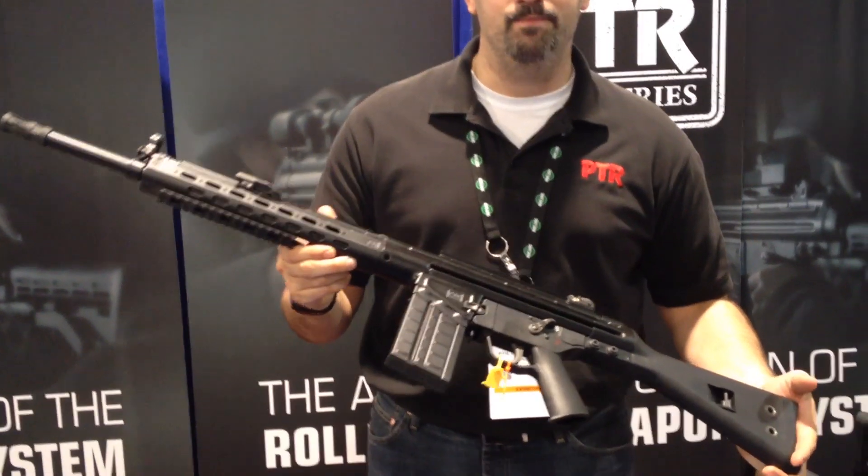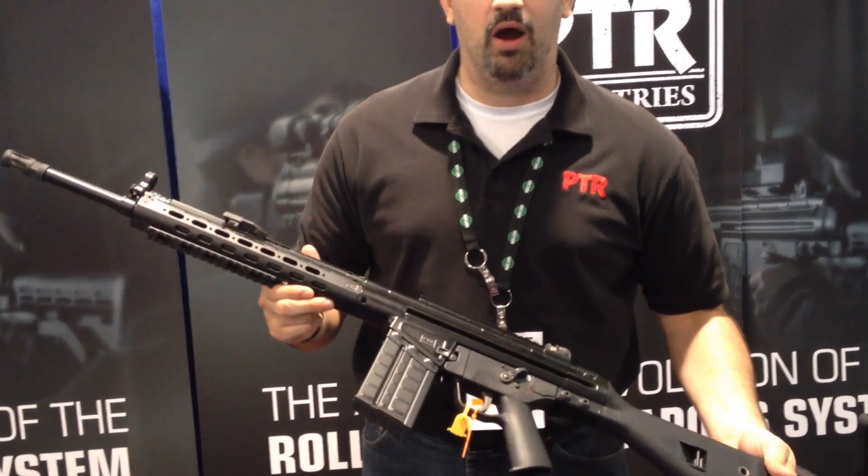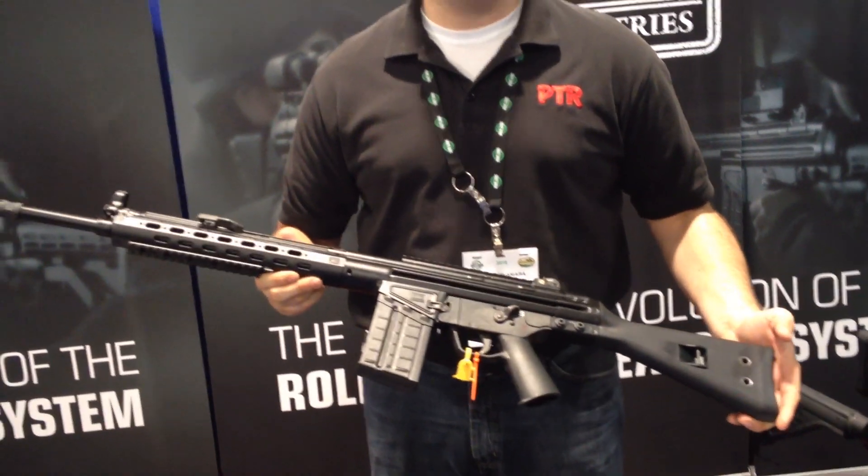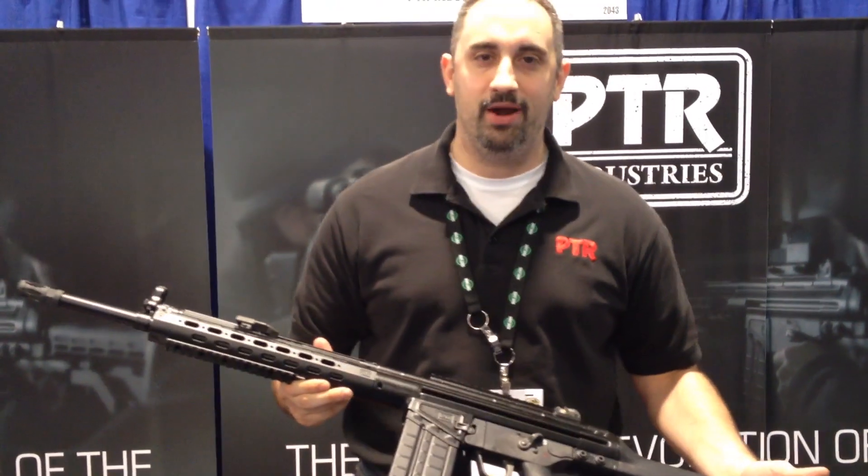Hi, this is John Max from PTR Industries and I'm going to talk to you today about the PTR-91. This model is the 91FR. It's a 308-caliber semi-automatic rifle based on the delayed blowback roller lock operating system.